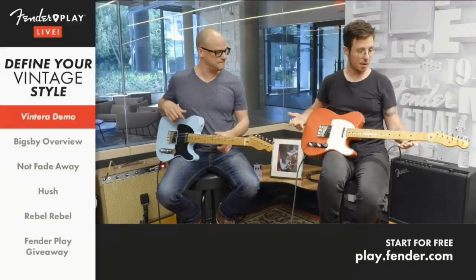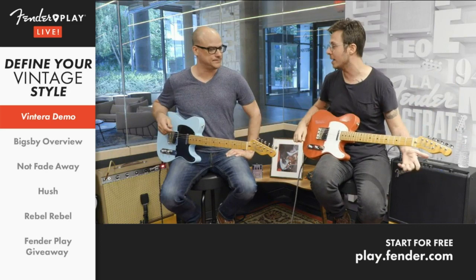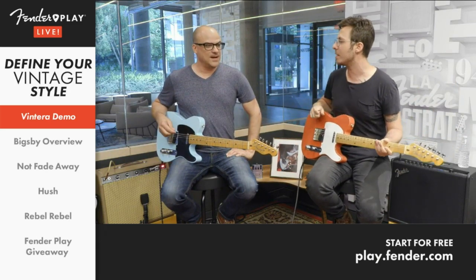Wear the hat next time, man. That all goes to say, you may recognize him from all the demos we've been doing, especially for the Vintero series, of which there are so many models. We're really excited to talk about the reason why we have so many guitars in this room right now. So what can you tell us about the Vintero series?